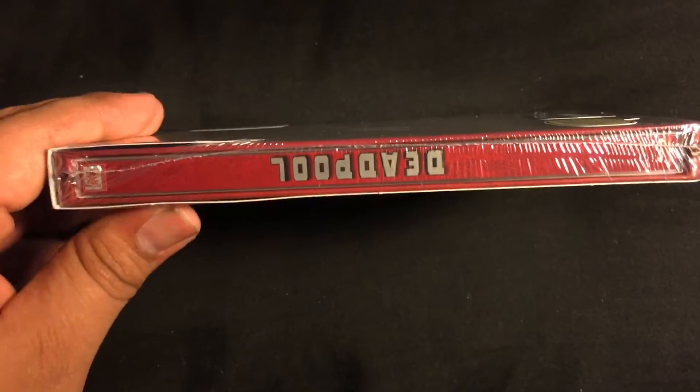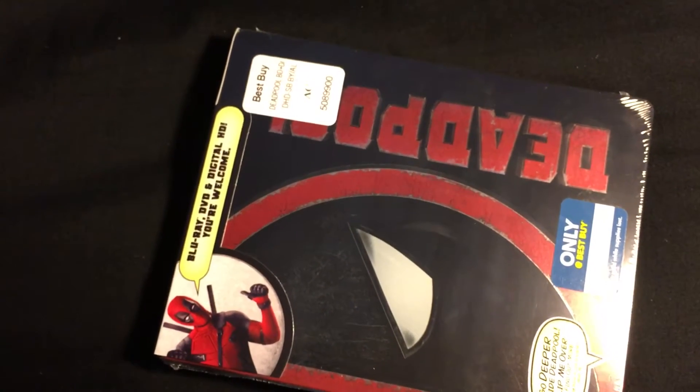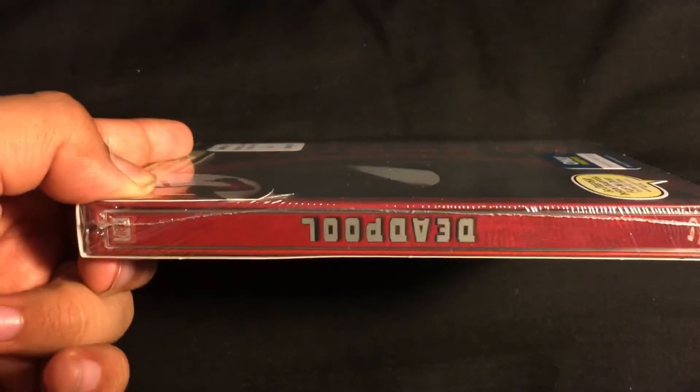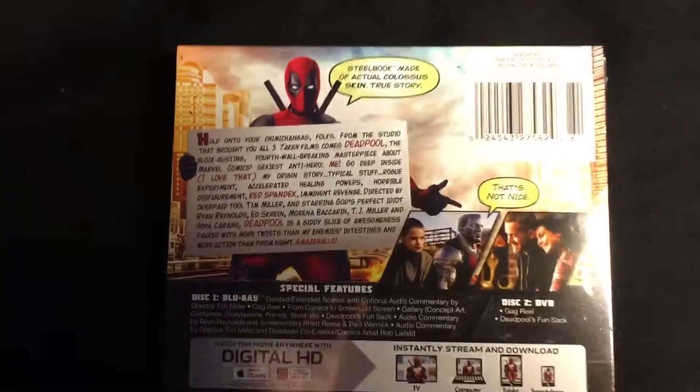You have the spine, which is actually upside down, which is a little weird. I guess that's how they designed it to be, but it's a little weird when it goes on the shelf — it's gonna be the other way. But I guess that's okay, so that's cool right there.